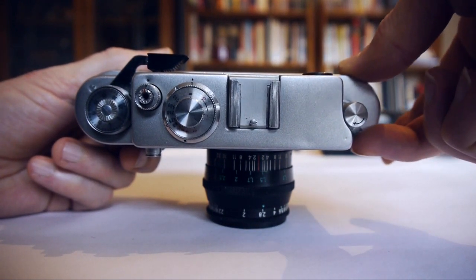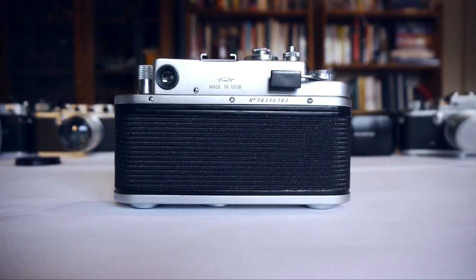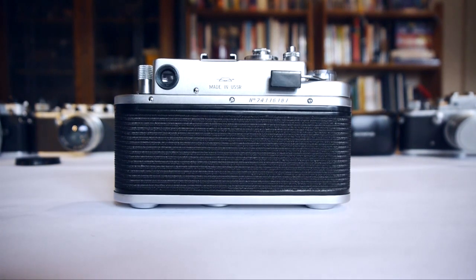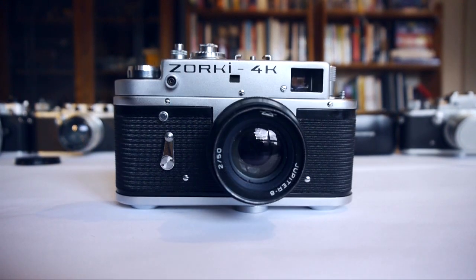Our shutter speed is set, our aperture is set giving us the right amount of light, and our focus is set by aligning those double images. All we do next is push the shutter button and take the shot. After you've taken your shot, don't be tempted to wind on again straight away — these cameras have springs that operate the shutter speeds and they can lose their tension if you leave the camera in the wound-on position. So don't wind on until you're ready to take your next shot.